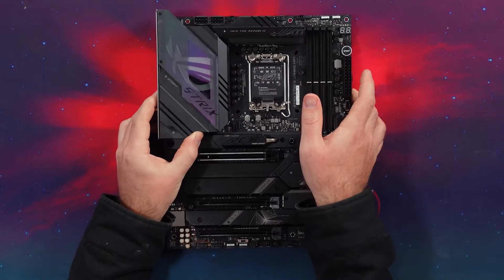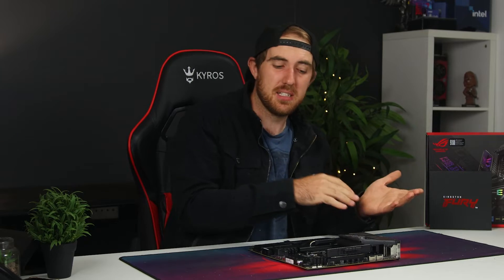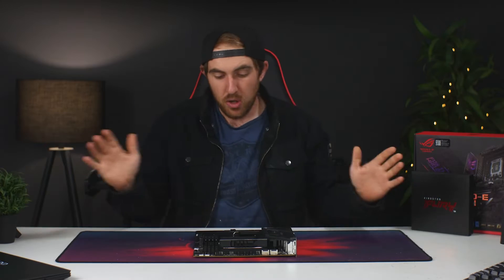On the back you have a nice-looking design with no real Armory Crate branding going on like some other boards, and you do have support brackets there. I'm also curious — are you guys planning to upgrade to the new Z790 13th Gen platform, sticking with your current setup, or planning to move somewhere else? Let me know down in the comments below.